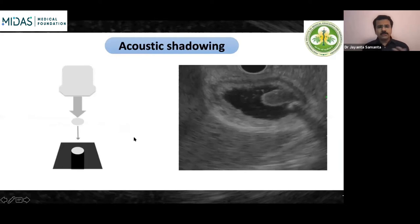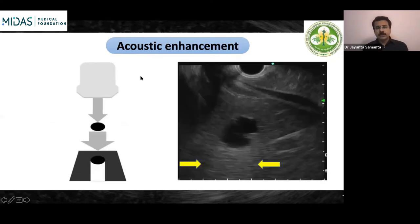Acoustic shadowing is very familiar — any calcified structure that is highly reflecting leaves a shadow behind it. We commonly see it with gallbladder calculi or pancreatic calculi. The ultrasound waves hit the calcified structure, get reflected back appearing bright, with a shadow behind. The opposite is acoustic enhancement or posterior acoustic enhancement — behind an anechoic or attenuated structure there is enhancement of the tissues behind it. This is not abnormal; it is because of the low-echoic structure ahead of that area.